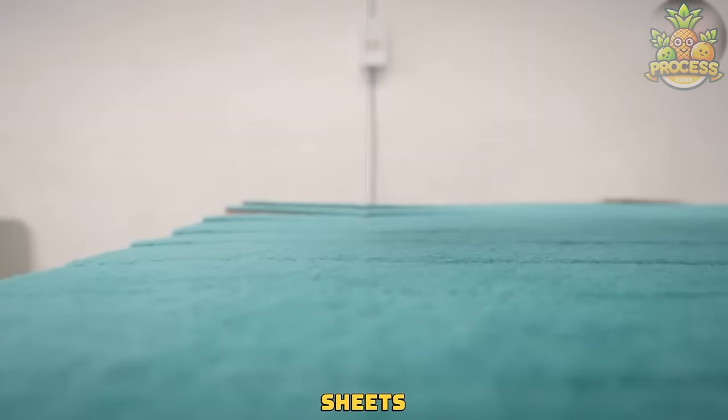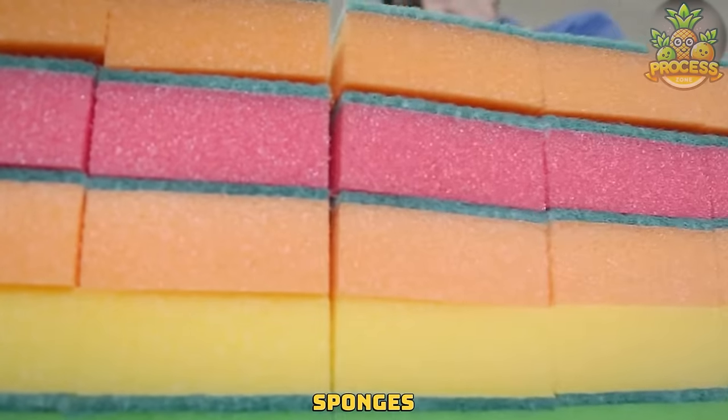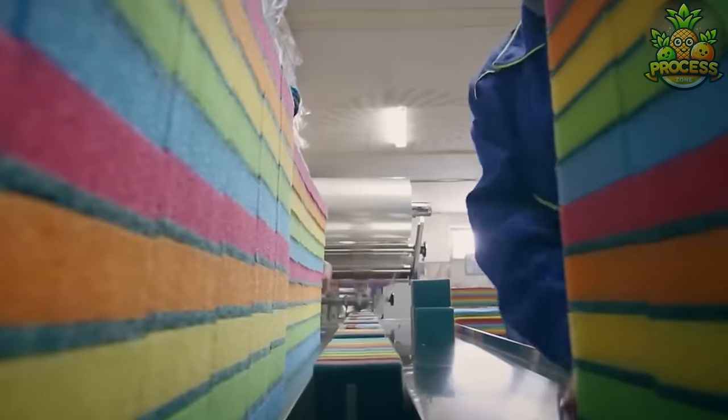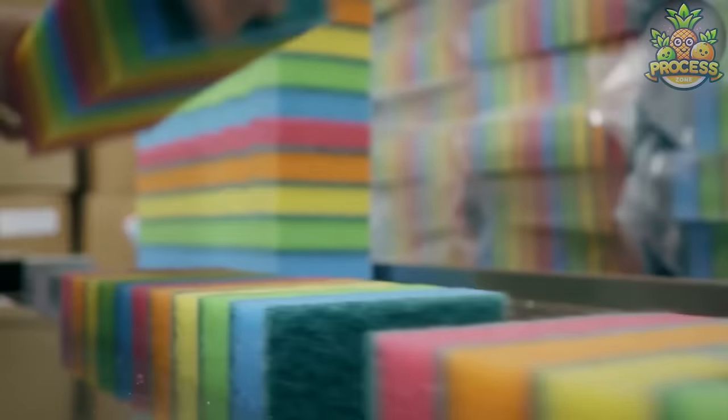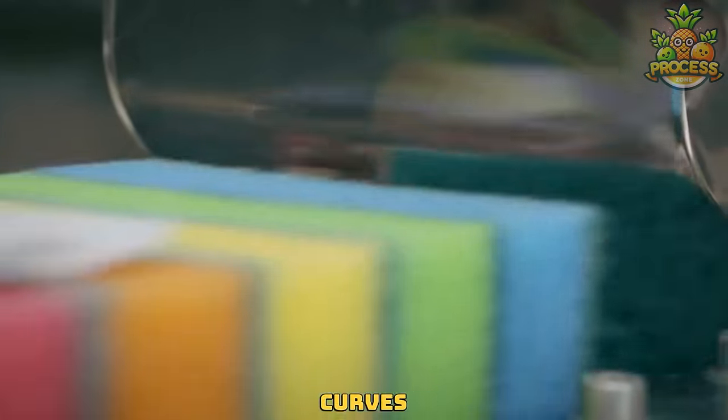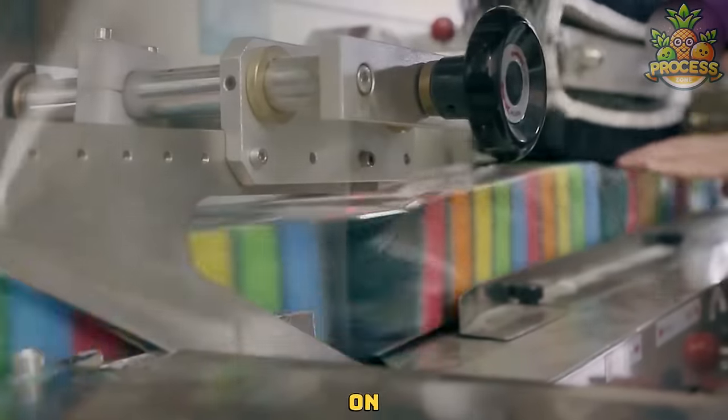Slicing through these sponge sheets to extract the equally shaped sponges every time. The blades can be configured to cut the sponge into straight lines, curves, or custom shapes, depending on the requirements.